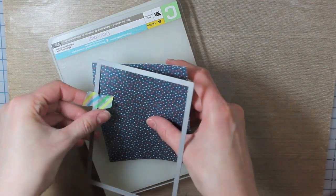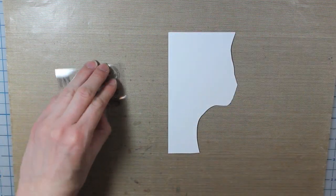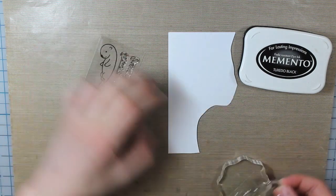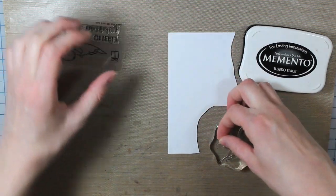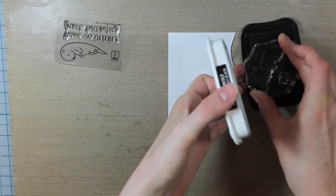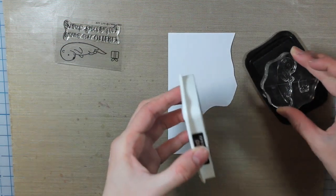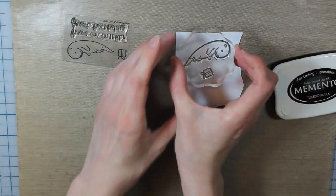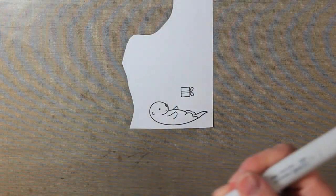I'm using the Lawn Fawn Year 5 Stamp Set — this is one of the little mini stamps, which are super affordable. I'm going to stamp the present and the little otter on a piece of Coordinations 110-pound cardstock, using my Tuxedo Black Memento ink, because I'm going to be coloring this in with Copic markers and that ink doesn't bleed. I had to ink it up a little more because I forgot the tail, then stamped it down and used my heat tool to make sure the ink was completely dried before I started coloring.